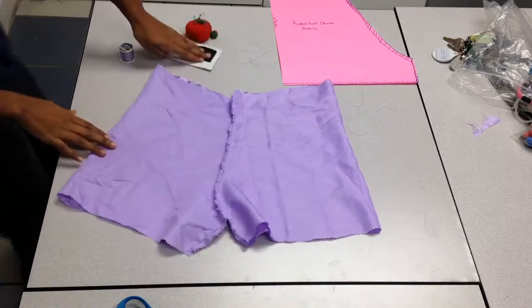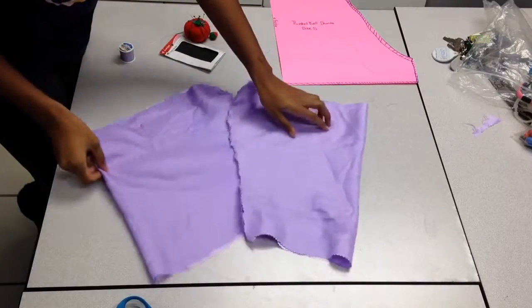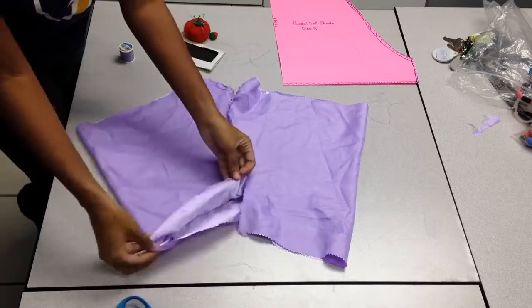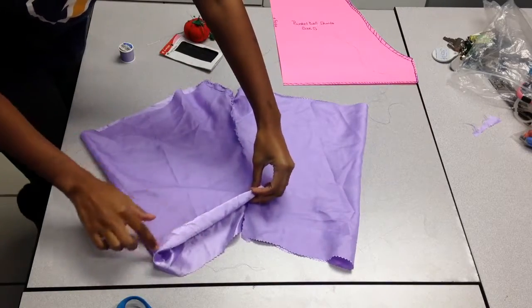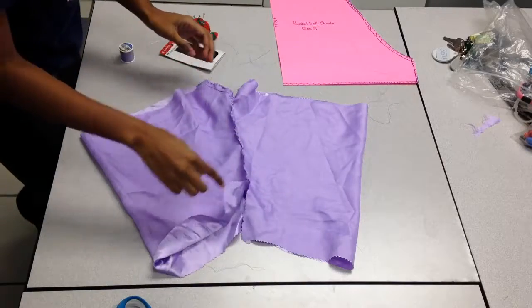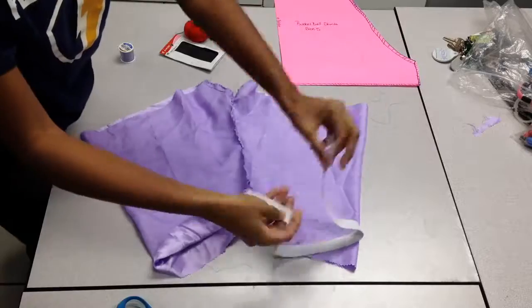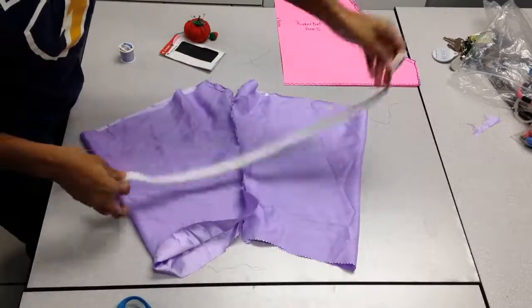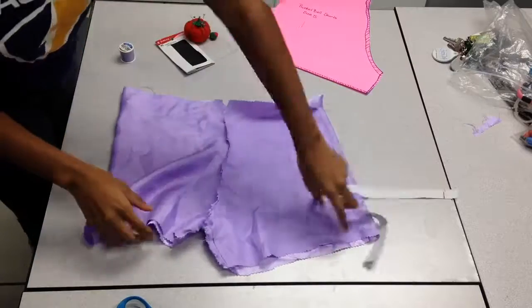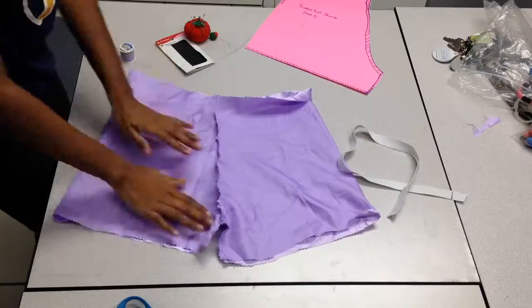Now your pants are almost done. Take the top part, which is where your waistband is going to be, and fold it over enough so the elastic can fit in. Straight stitch around that part. The elastic I cut already fits around my waist and I left one inch for seam allowance. For the bottom, you're going to fold over twice and hem.